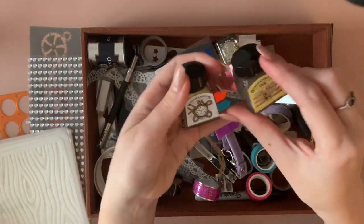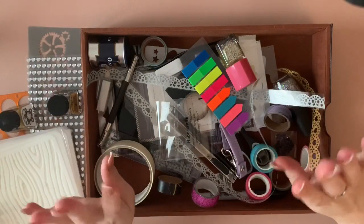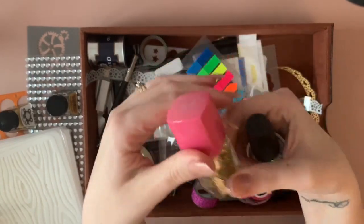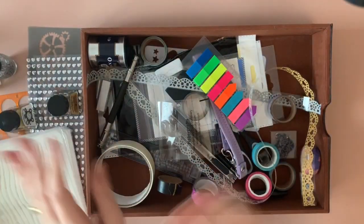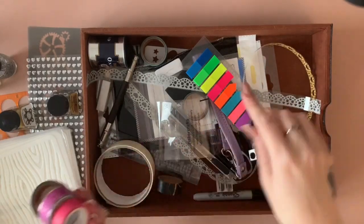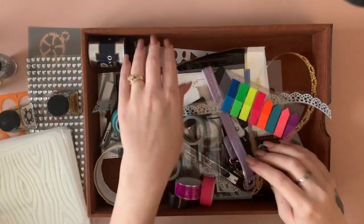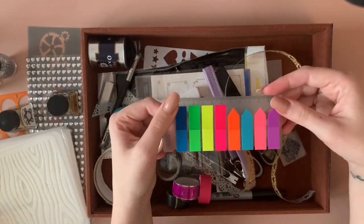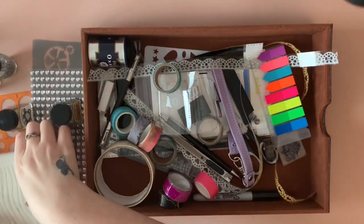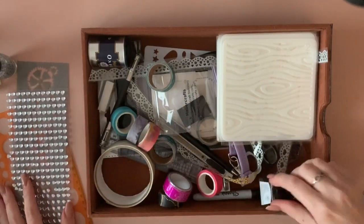I've got two Winsor & Newton inks: basic gold and basic silver. There are many sharpeners in here that I've used and dislike, and two nail polishes I sometimes use for backgrounds — an OPI one and a cheap Britney Spears one from a Christmas set that works perfectly well in coloring books. Washi tape, masking tape, rubbers, sharpeners, tags I use for my WIPs and finished pages for the month, scissors, blades, Sharpies, and rulers — basically all sorts in this one.